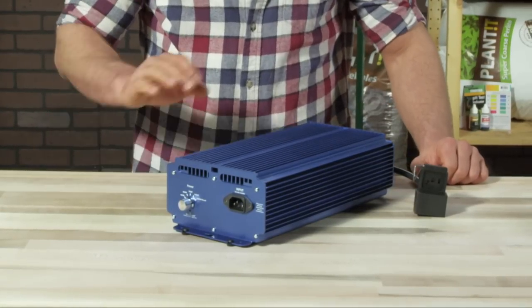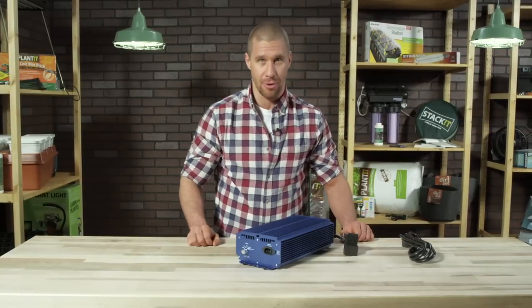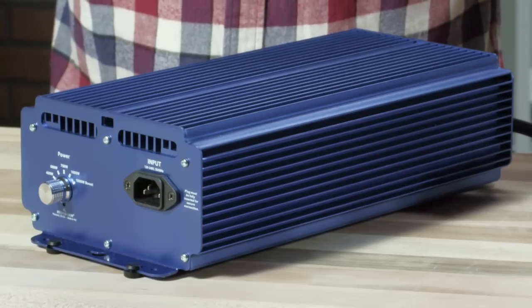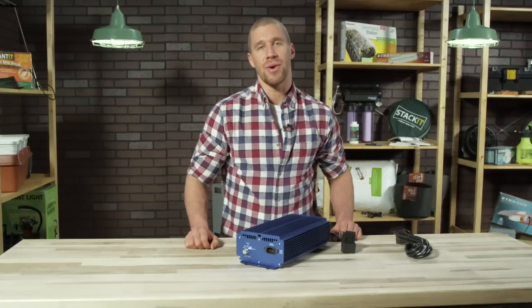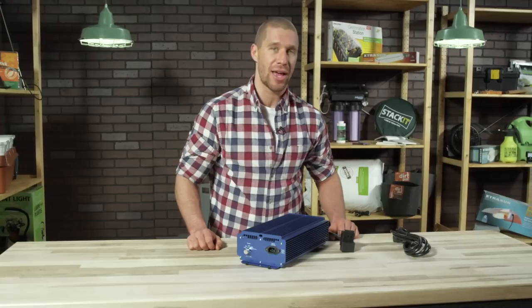The Extra Sun ballast has a great reputation. It's a quality piece of engineering, so you know it's going to be a reliable and solid performer. On the outside, the stunning cobalt blue extruded aluminum housing dissipates heat, keeping the components cool and running silently. On the inside, there's a resin coating to protect components against dust and moisture, plus a thermal overload safety feature and RF shielding.